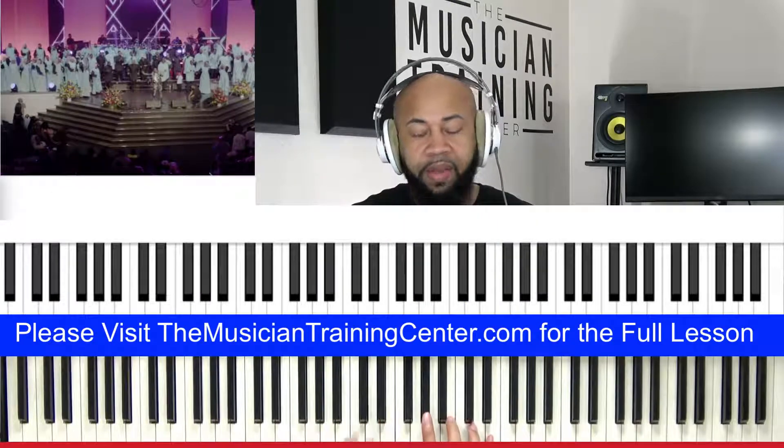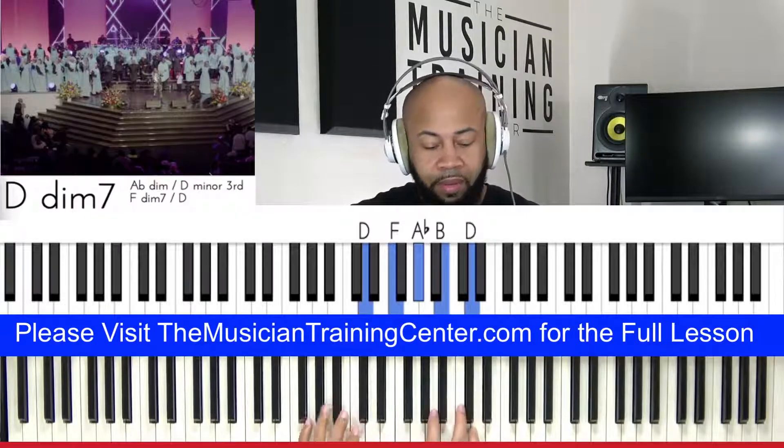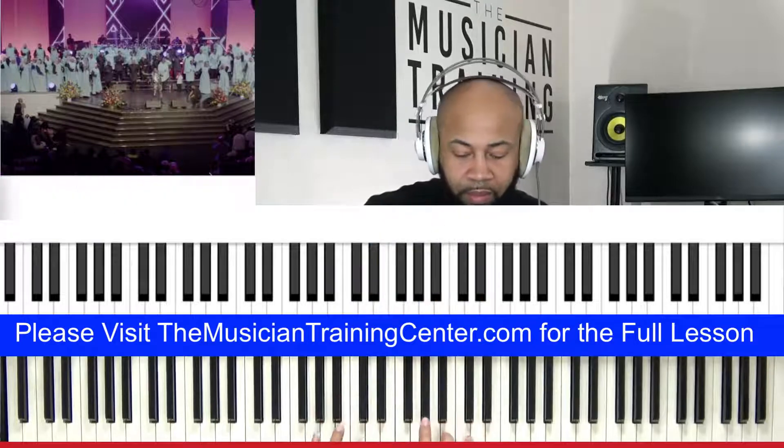All right, let's try that. And then you repeat.